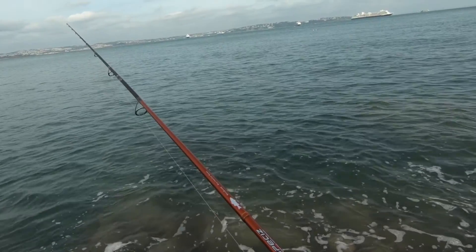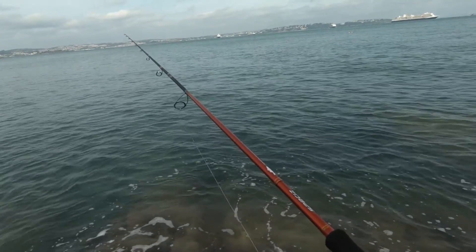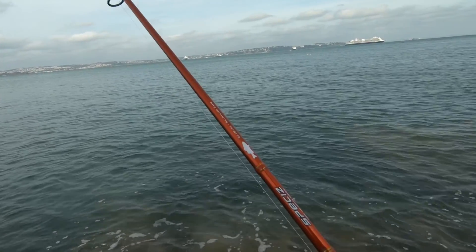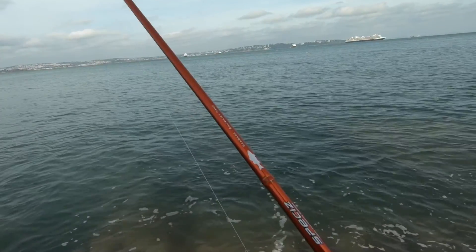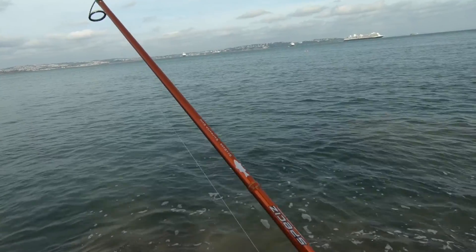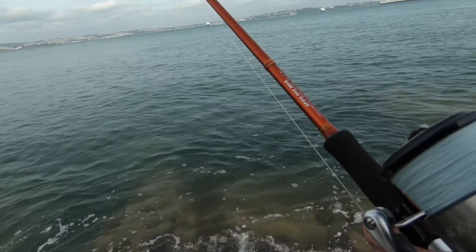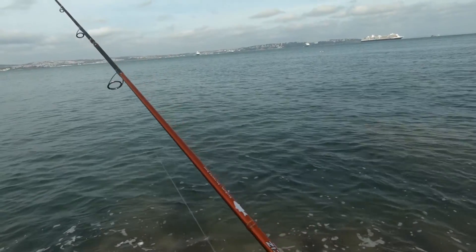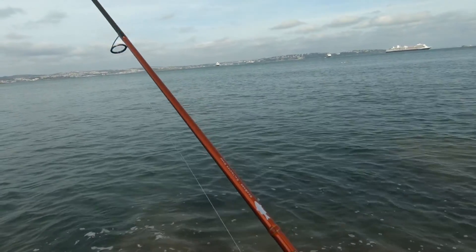With regards to the gear I'm using, I'm still using my 4000XG Shimano Stratik SL and my rod. I think I've talked to you about this before - it says it's rated to 60g but it's not 60g at all. 40 perhaps, 45 maybe.